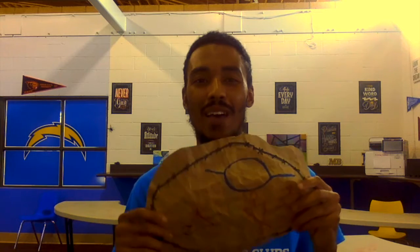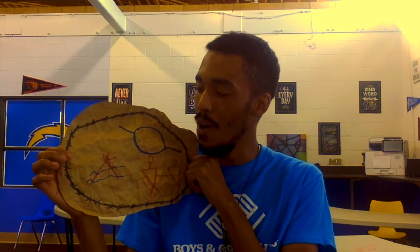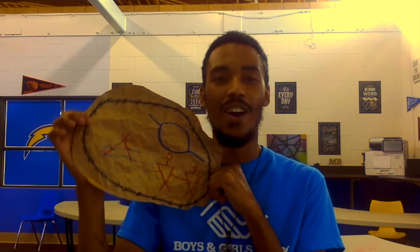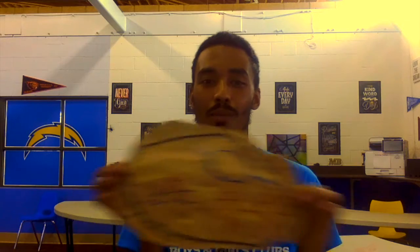Very good job today, you guys. Thank you guys for joining me — it's super fun. I really can't wait to get into more cultural awareness with you guys. Have a really great day, stay safe, stay healthy. If you guys have time, next time you see me, send a picture in of your Buffalo Hides or show me on Zoom, and we can post those up on our social media. So make your Buffalo Hides, send the picture in to any of your staff members, and let them know you want to be on the E-Club social media. We'll have a lot of fun. Thank you guys — have a good one, bye.